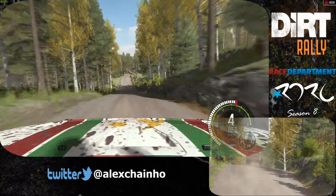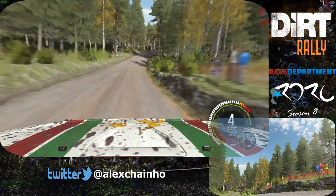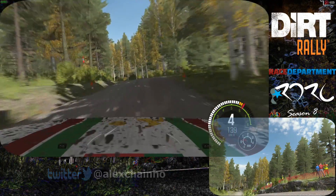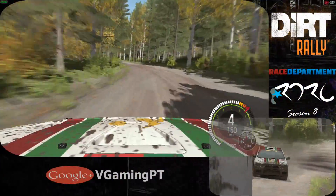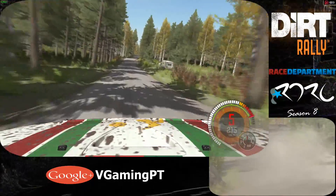100. Care. Crest jump. Into right 6 through dip. And left 4 over crest. And left 4 long. Crest. 100. 120. Small crest. 80. Small crest. 80. Caution.